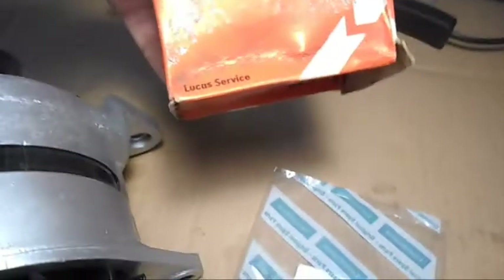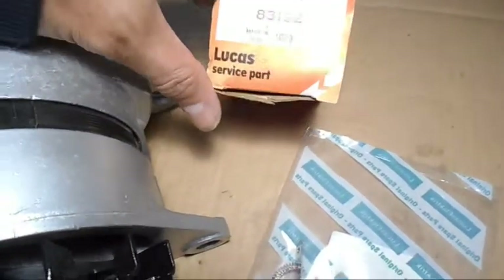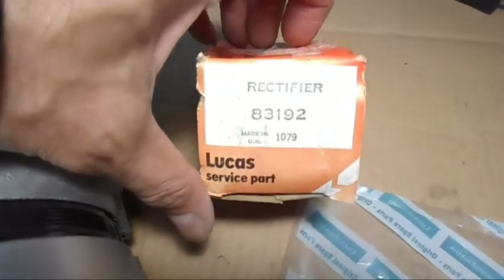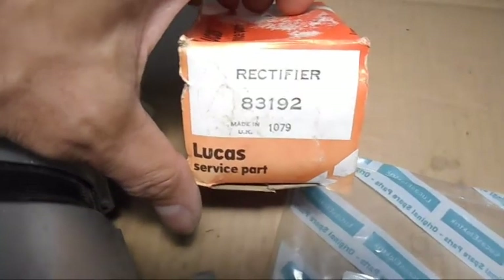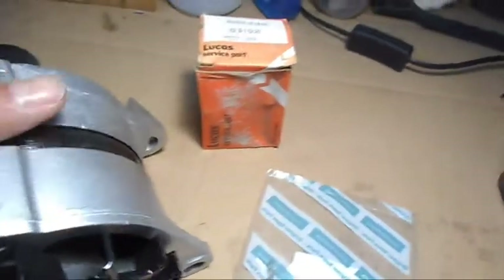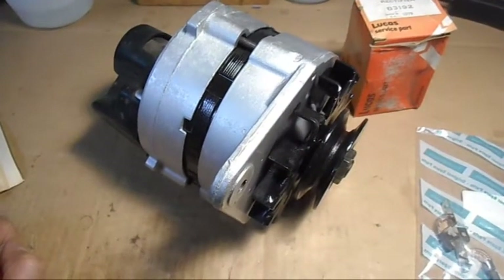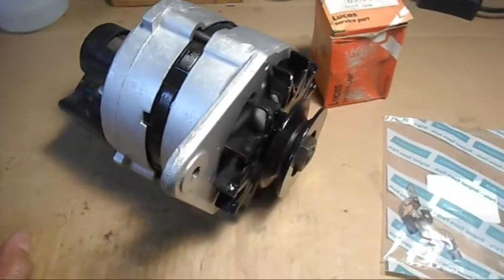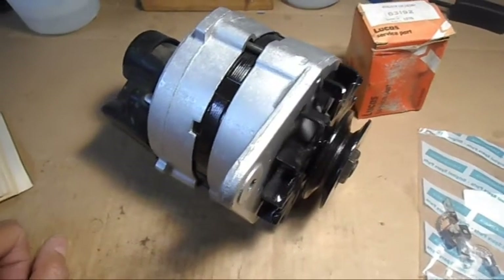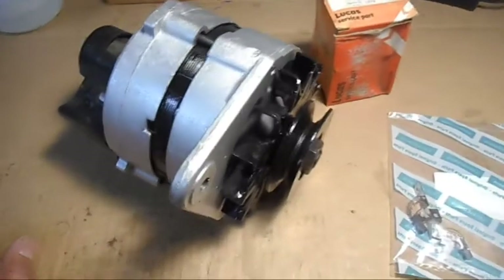The other component we are going to change is the rectifier. This is an original new old stock. There's the part number for the rectifier. The reason I'm changing this rectifier is that when this alternator was connected up it was producing like 16 volts when it was fully spinning. We just want to see if there's any difference, so I'll do a before and after test.